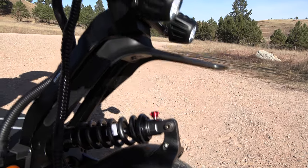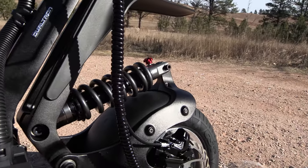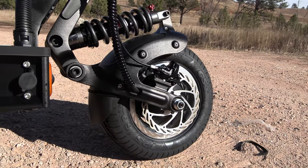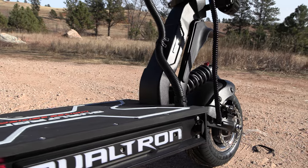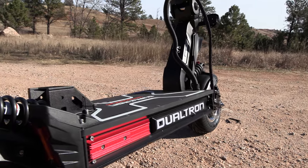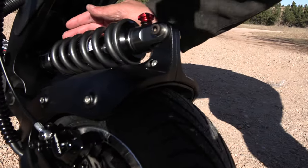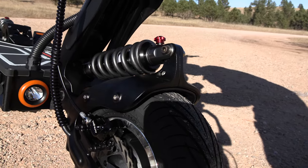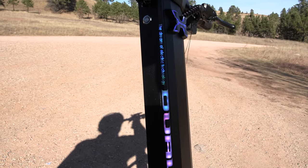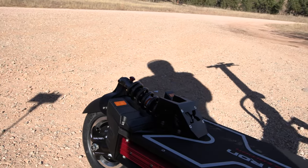One of the reasons I picked up this Dualtron X Limited was because of this motorcycle-like suspension — fully adjustable coilover shocks with rebound adjustment on the shock adjuster. Really nice looking scooter. As we come around you can see these light up on the side — these look like the heat sinks to the motor controllers. In the back again, look at this front shock — fully adjustable coilover. Now going around to the handlebars — it turns on the lights for the Dualtron, and it's got lights on the side.